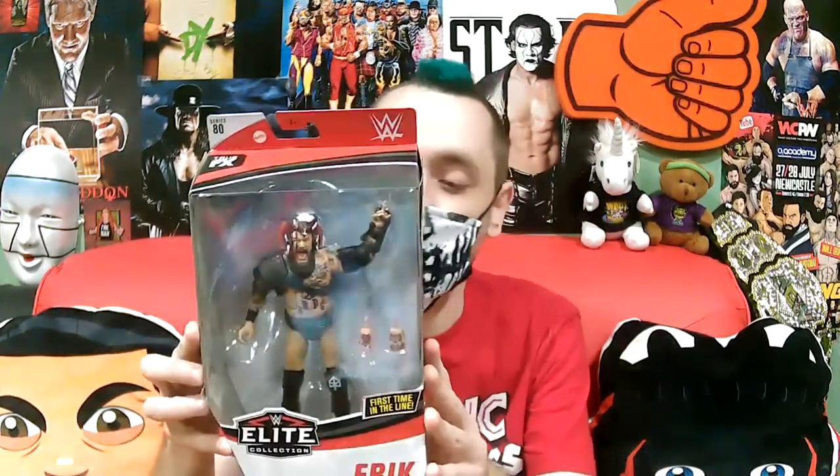Before we get started, I do have my accessory bin on hand so that we can put all the extra pieces in here. The very first figure we have is part of a tag team — this is the other half of Viking Raiders. It's Eric. He was part of Elite Series 80 that came with Kyle O'Reilly, another Ricochet, Kevin Owens, and Bayley, which I think I opened up on my last unboxing.